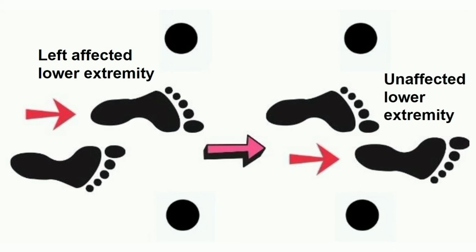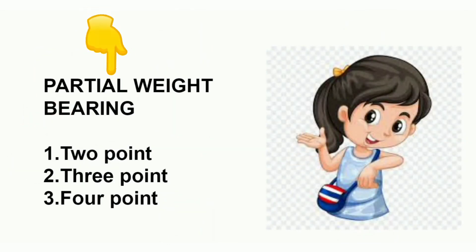So these are the 3 gait patterns: 2 point, 3 point, and 4 point. For patients where the affected lower extremity can only partial weight bear, we will discuss partial weight bearing next. Thank you so much for watching.